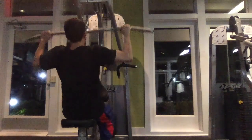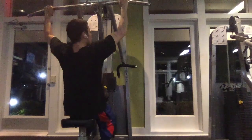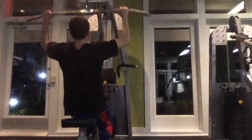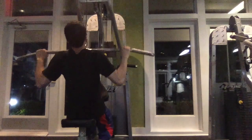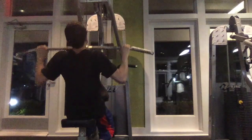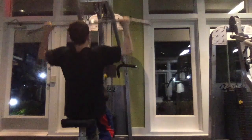Alright, so now I hit lat pulldowns. I typically do 4 sets of 12 reps usually for the lat pulldowns.